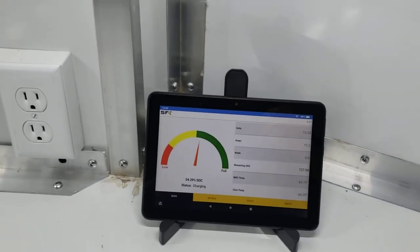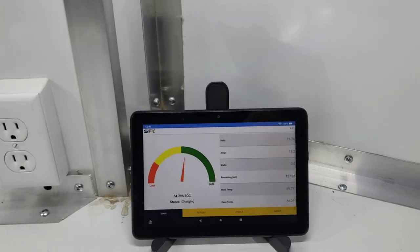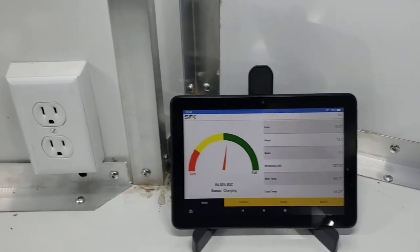The next video will show you how the security camera system works, so you have an idea of how to monitor and protect your items within the trailer.